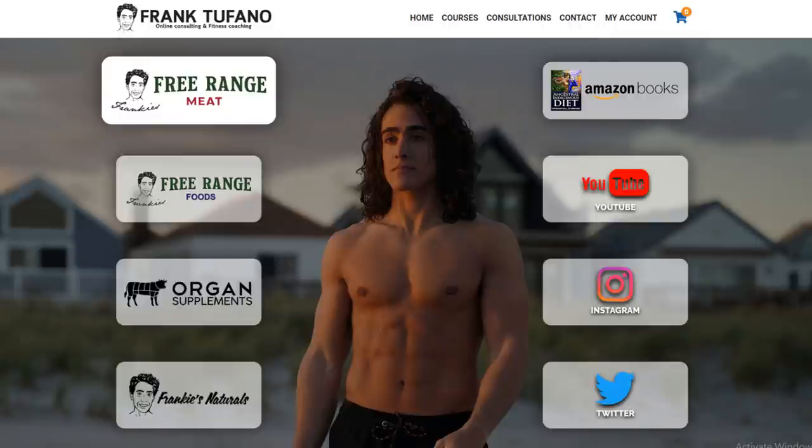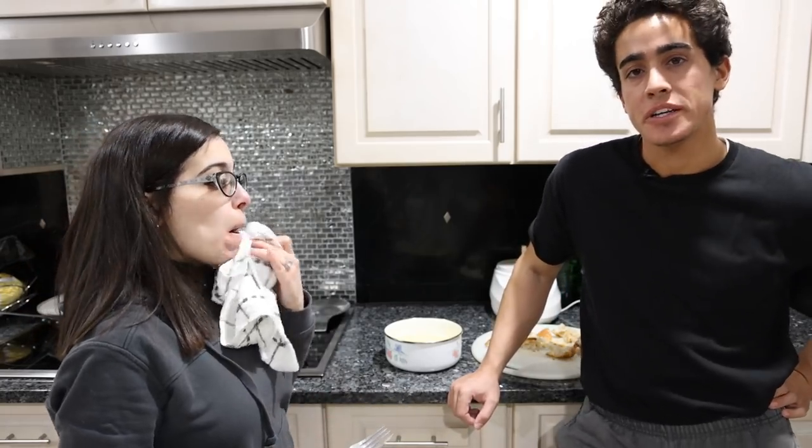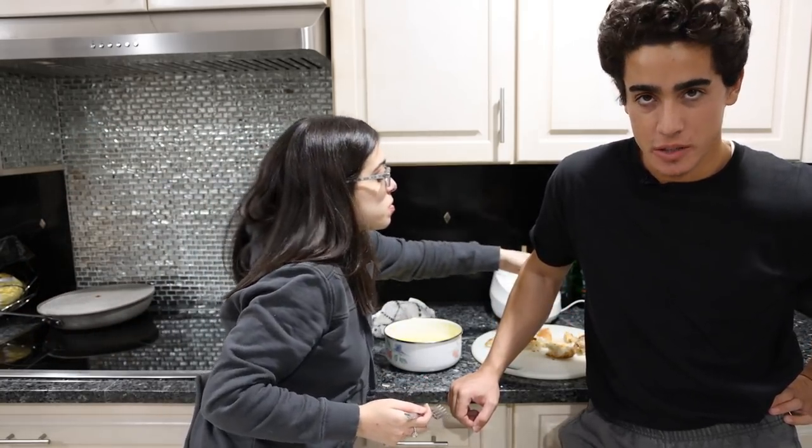Thank you guys for joining me today. You can go to frank-define.com to check out Frankie's where you can get a variety of high quality cheeses to make all different types of fondue. Please check out his YouTube channel as well. Drop a like on the video, subscribe, and check that notification bell so you don't miss the next video. Thanks again for joining me, and we'll see you tomorrow.